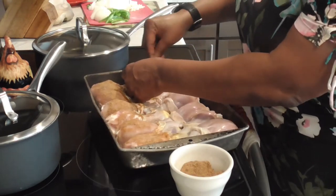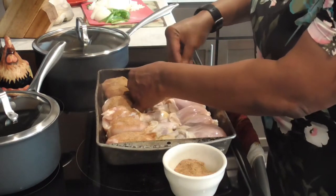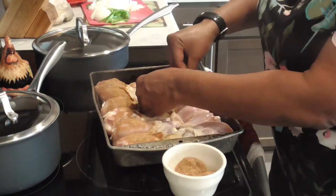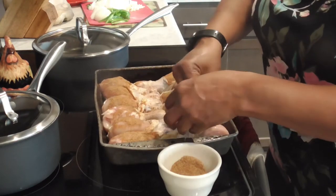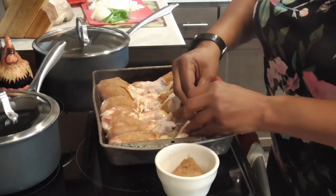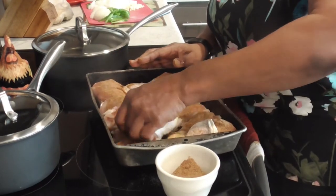You know, soul food back in the South — we had collard greens, cabbage greens, mustard greens, turnip greens, all the greens with our chicken. Now let's just get that seasoning in there and pull that skin back up.